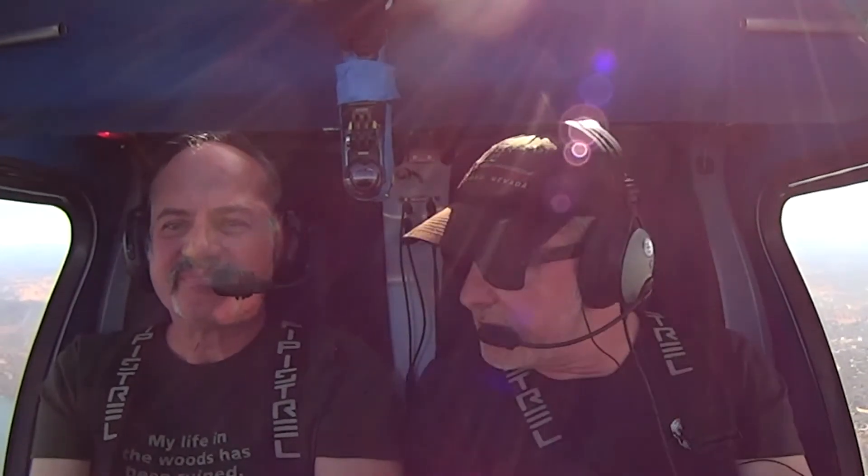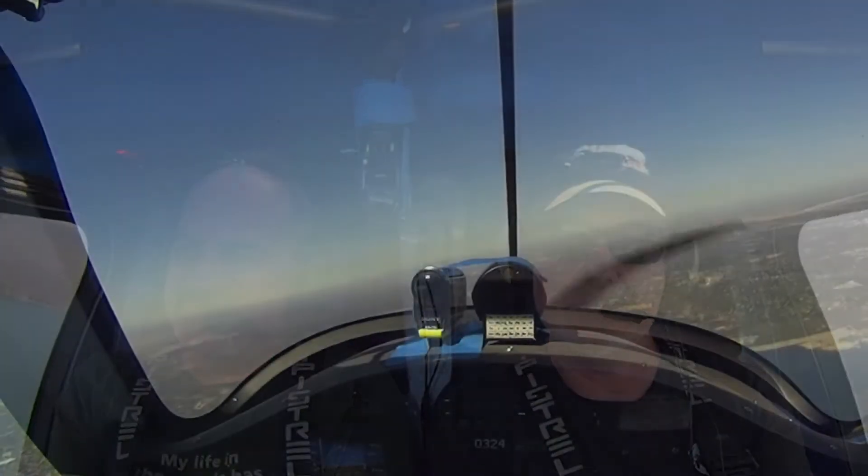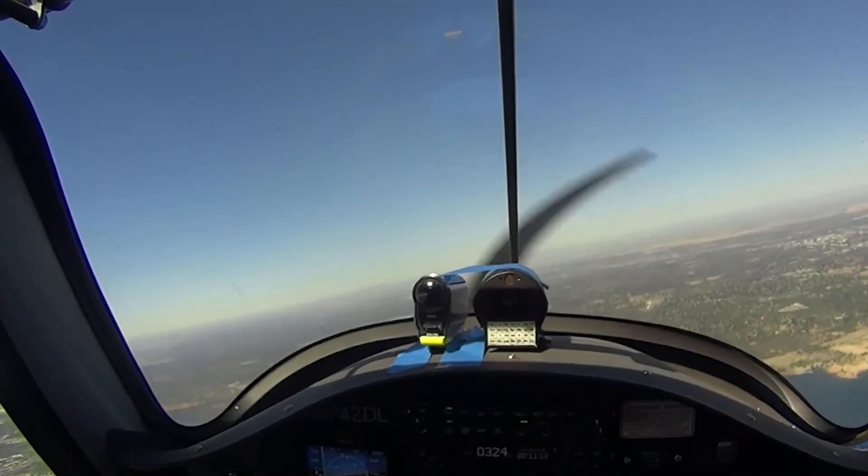Alright, bank to the right. And you're dipping a little. I'm going to adjust — just maintain your altitude. You are killing it, dude.